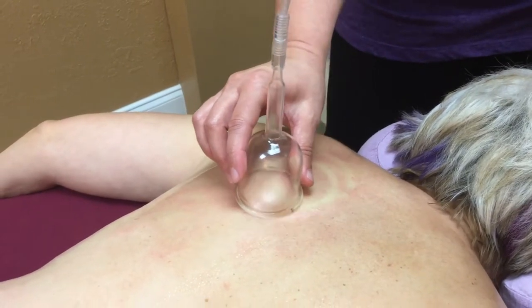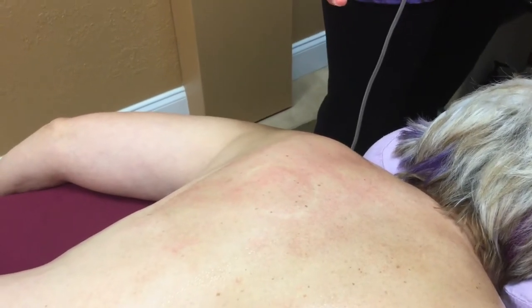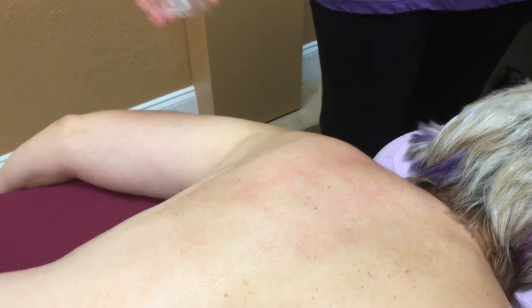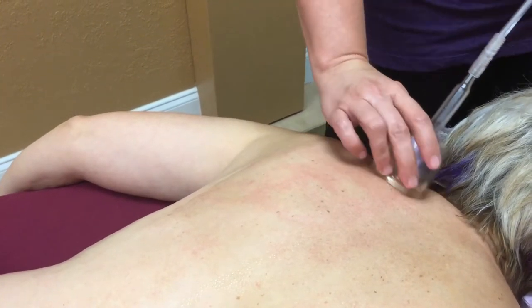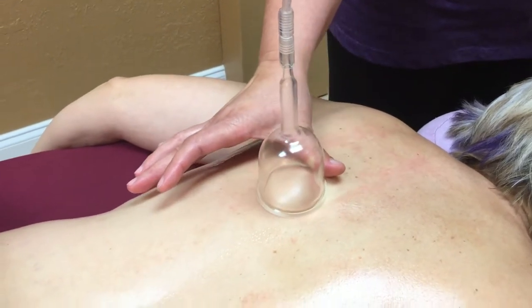Now I'm going to go ahead and go to a static suction, which is a little more specific. We'll turn our intensity down and go to the static suction. Now we can actually feel through the tissue and find restrictions in the tissue and in the body.